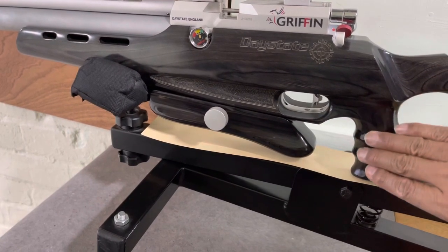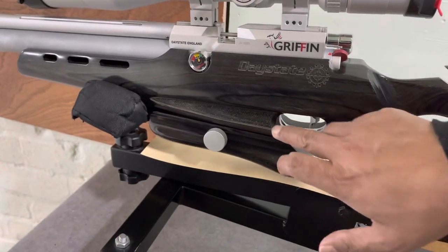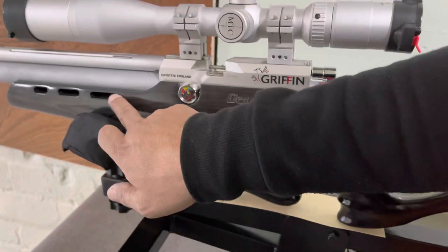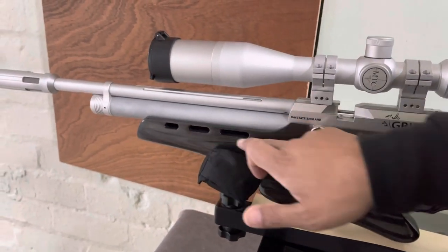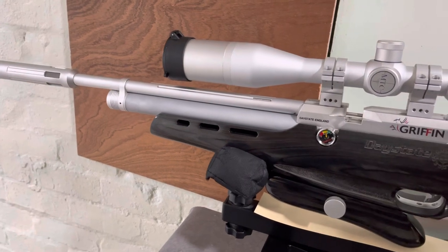You'll see on the Wolverine there's stippling on the grip and midsection on the stock — I didn't actually mind that to be fair. I really love these cut-out holes next to the air cylinder, which give it a really nice dynamic look. Moving back to look at the actual action itself, this one is a bolt action.